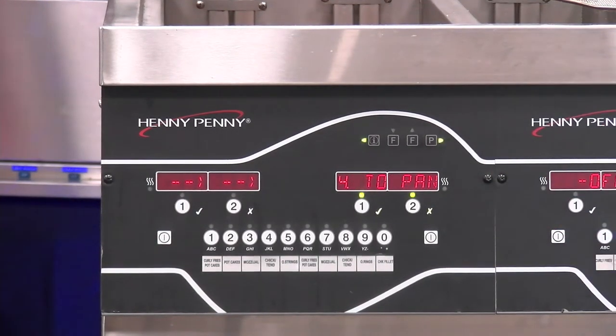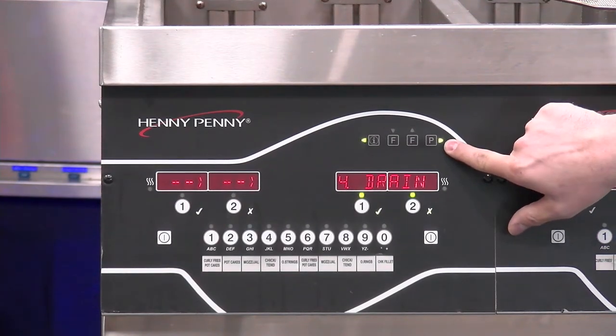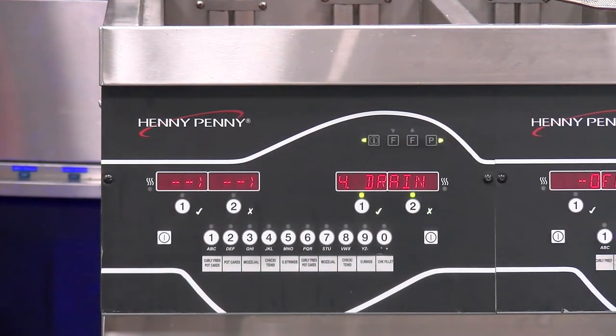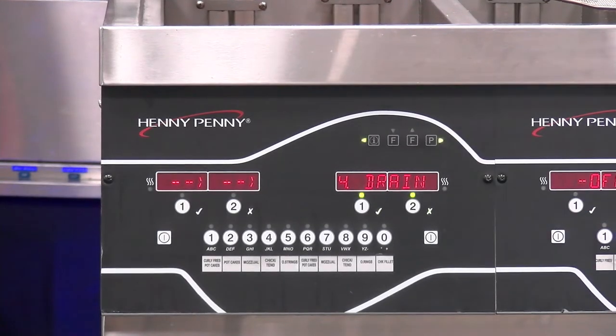I'll press my P button to go to the next step. And you can see — as I mentioned earlier — we have these arrows that are now lit up with LED indicators. So this is what I was referring to as far as getting into the menus, and then these buttons will also navigate us through those menus.